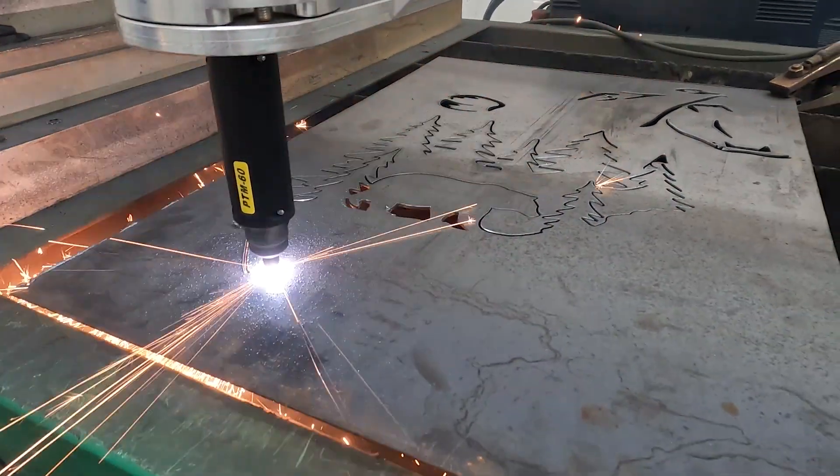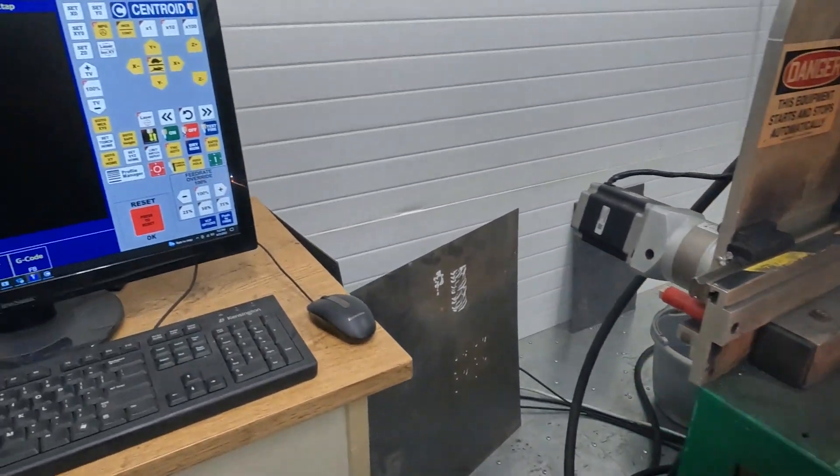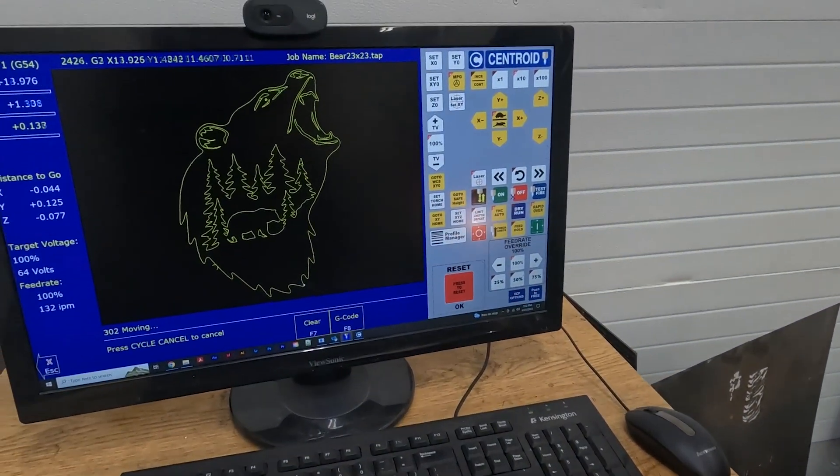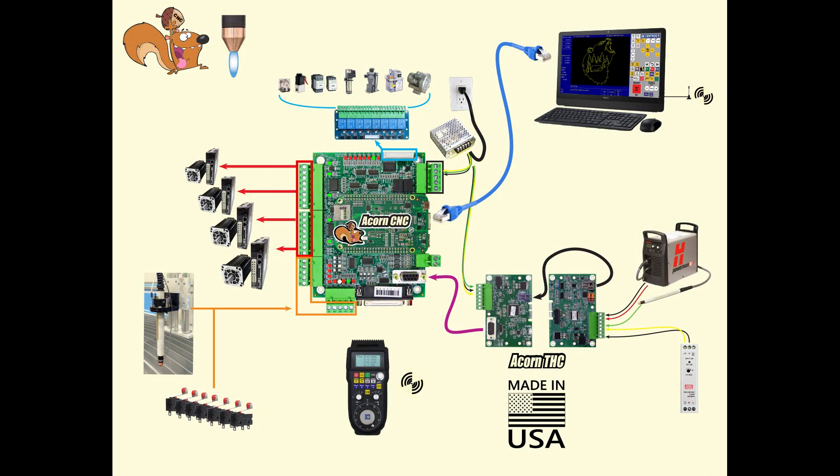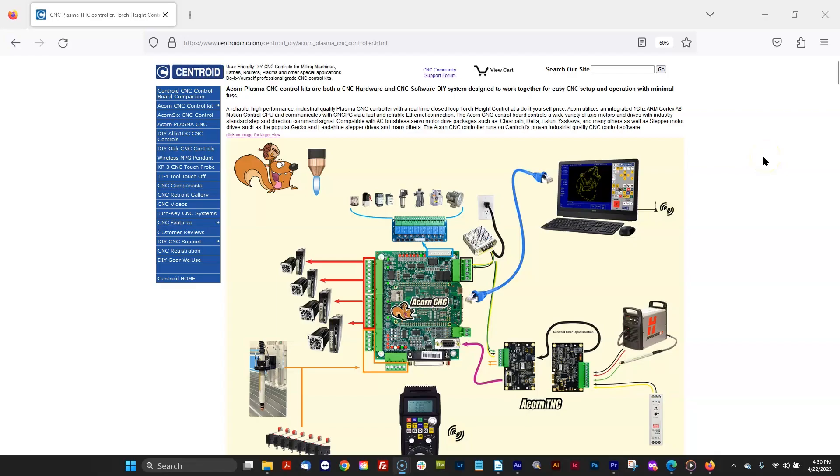So now the Cut60 is also compatible with the Acorn Plasma CNC controller. The PrimeWeld Cut60 version of the Acorn Plasma CNC control kit will soon be available on our website.